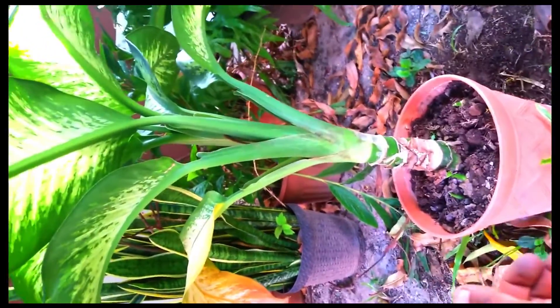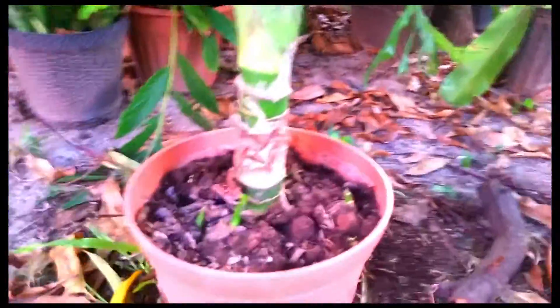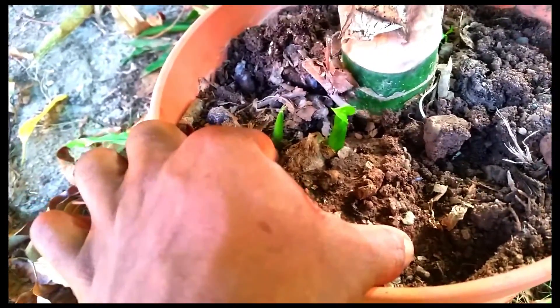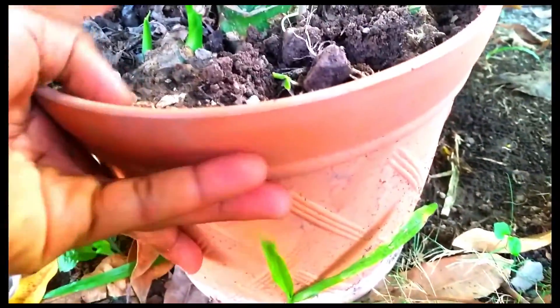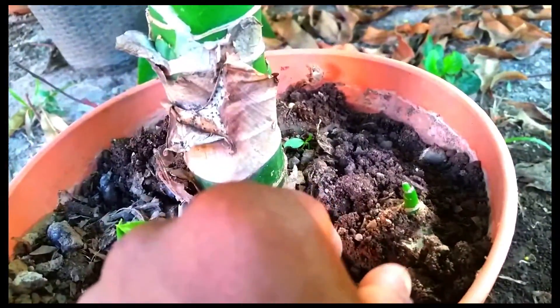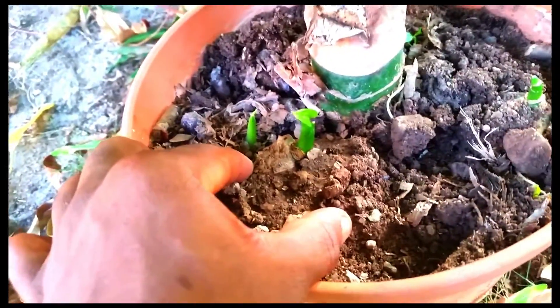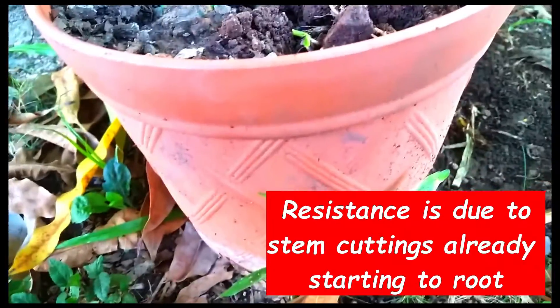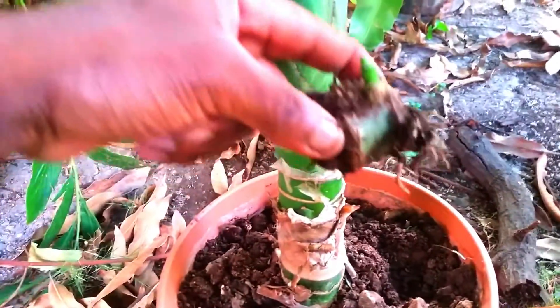I propagated it by cutting it up, retaining the main head with some stem, and using the opportunity to produce new plants from stem cuttings. Because of the size of the pot, I was able to get at least five pieces of cuttings from the stem, and I placed each piece around the pot. I kept the main head in the middle — I'm just trying to uplift one of these cuttings to show you.